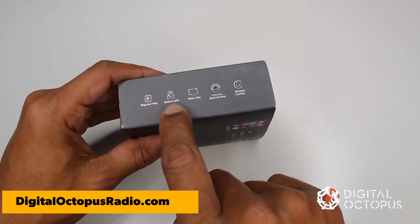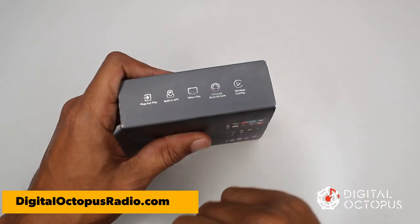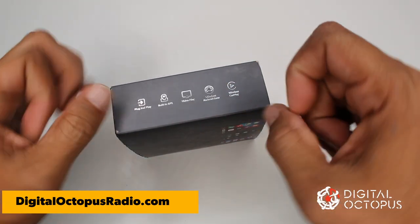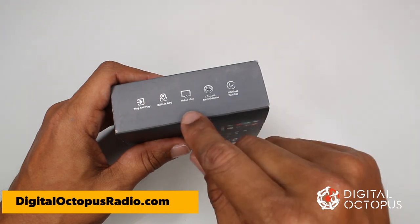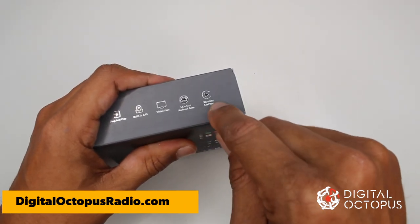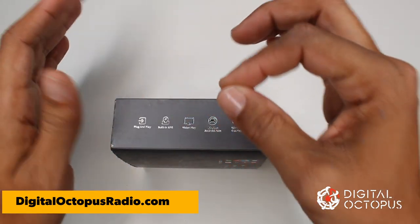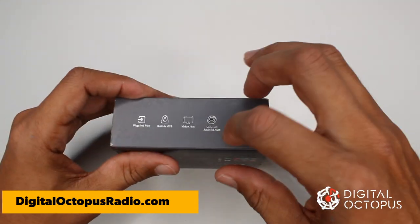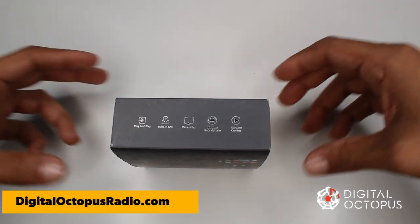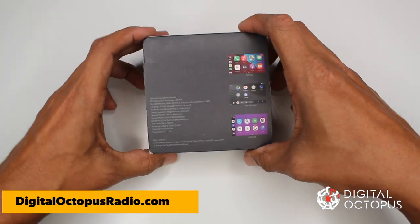It has built-in GPS, so no running wires — none of that. It has video play, so if you have something playing on your phone you can project it on your screen. It supports wireless Android Auto and, of course, wireless CarPlay. If you have CarPlay and your phone is with you, it's going to start working automatically — there's no need to plug anything in.